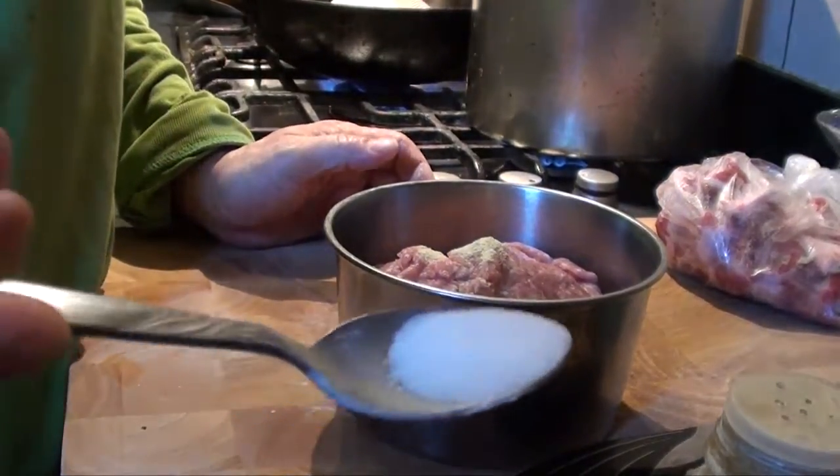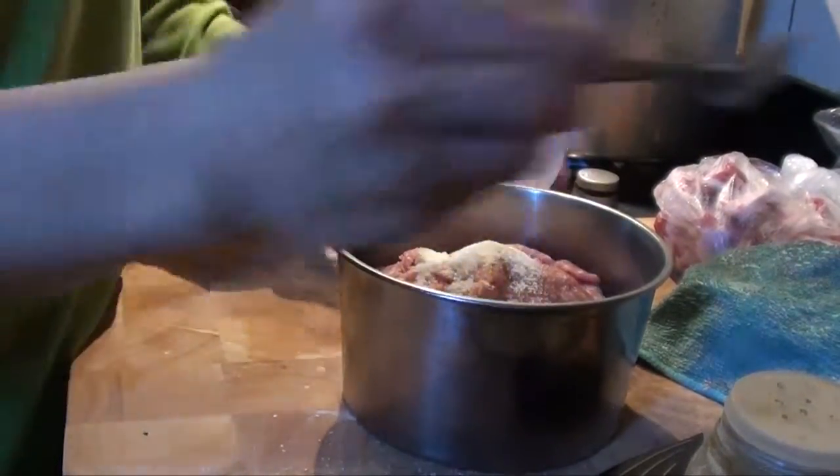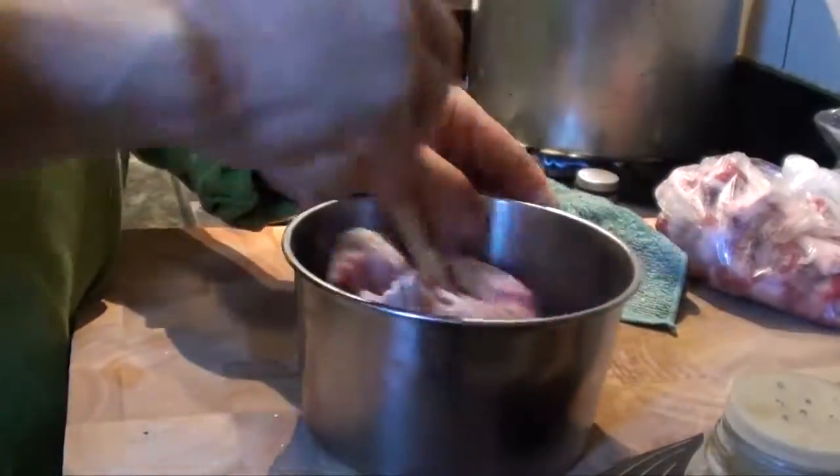Half a teaspoon of salt. Then sugar — half a teaspoon. Mix it up.